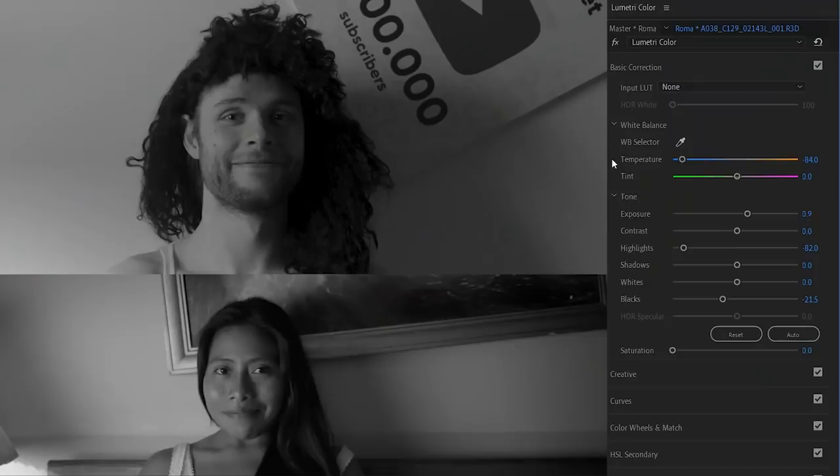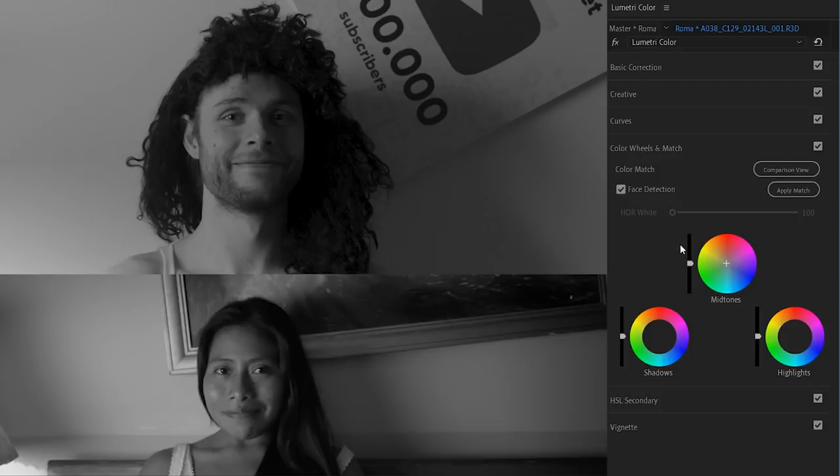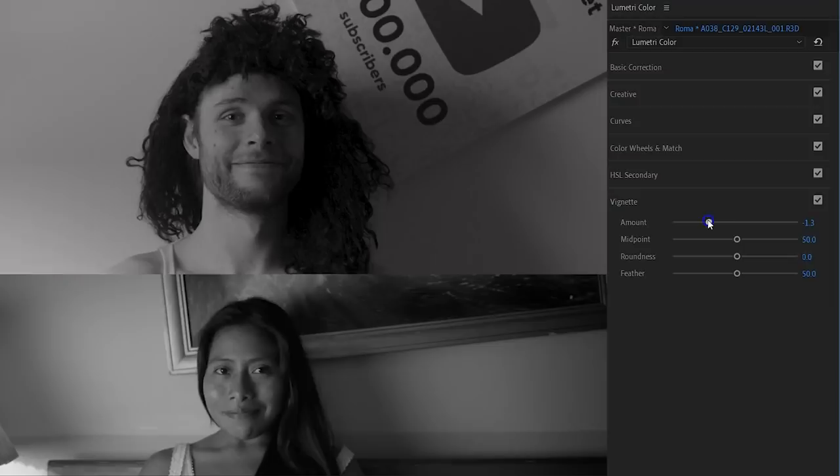We're coming close. Next, jump into the color wheels. Because we've desaturated the clip, we can actually push colors back into the shot using these wheels — I'm going to do that with the midtones. Push a tiny bit of magenta in there — be careful not to overdo it. The magenta should not actually be visible, but it takes the edge off that hard black and white look and romanticizes it while still retaining the black and white. Finally, under vignette, decrease the amount a tiny bit, introducing a vignette on the edge which can also be slightly seen in the film itself. And that's it — the simple way.